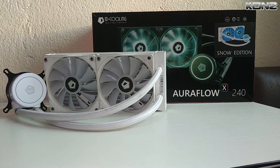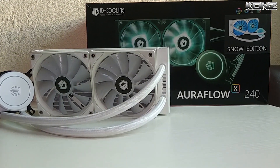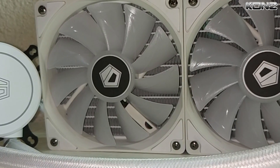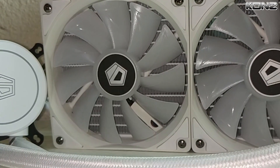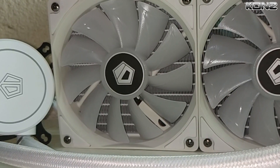Hi guys, today we are reviewing the IB Cooling Outerflow X240 Snow Edition. It's a budget all-in-one cooler with a very clean and nice design. I chose this cooler because it complements the white color scheme I am planning to do on my rig. This model has RGB lighting, which I think will appeal to builders who are into PC lighting.